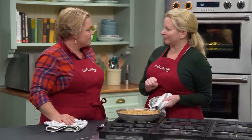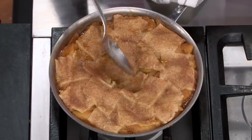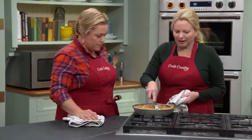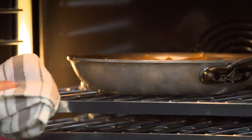Now it's time to dowdy. Using a spoon, smush down in the middle until some of the juices run over — then do it maybe four times around the edge. That center smushing is the technical term. Put it back in the 400-degree oven for another 15 minutes until it's really nicely caramelized on top.